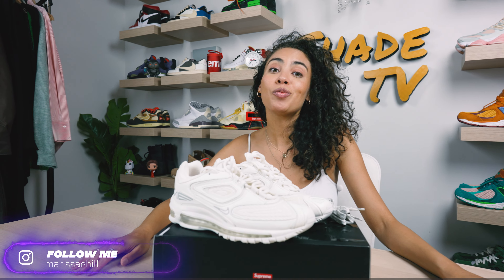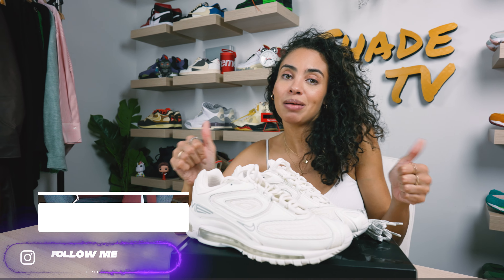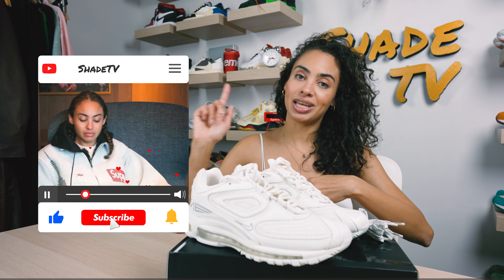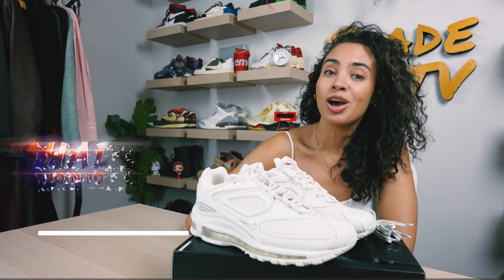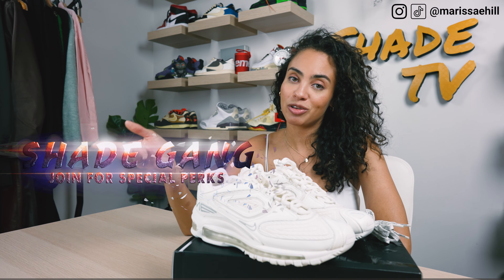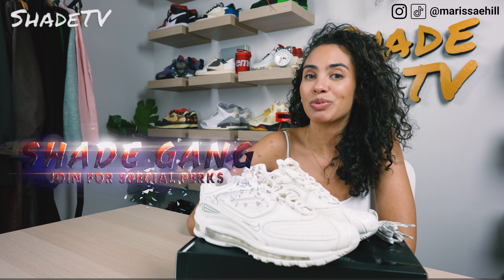Welcome back to another unboxing and review. If you're new to the channel, welcome. Be sure to hit that subscribe right now, give this video a thumbs up. If you have any comments or questions, feel free to leave those down below and hit that notification bell because we do have a ton of heat coming out. Also, be sure to check out that join button for our amazing membership perks as well as our merch store.